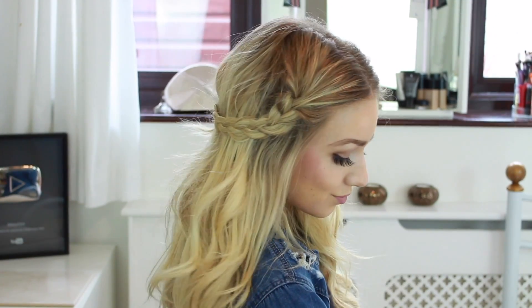Hey everyone, so today I'm going to be showing you how to create beach waves and four second-day hairstyles with the curls. I really hope you like it and let's get into it.